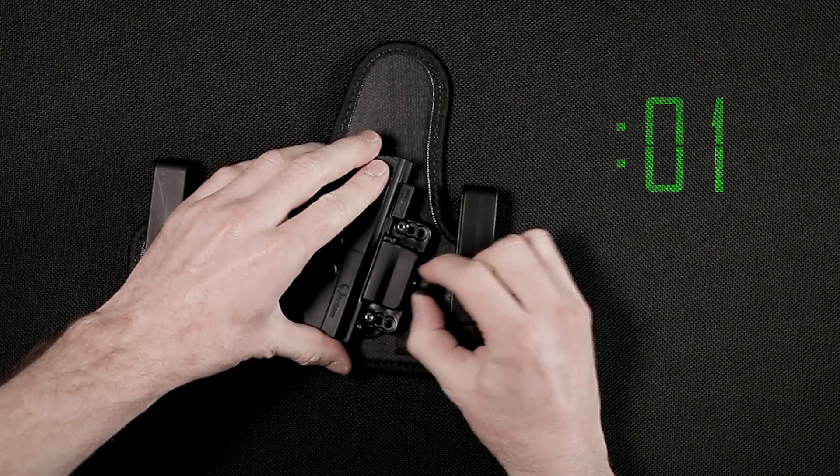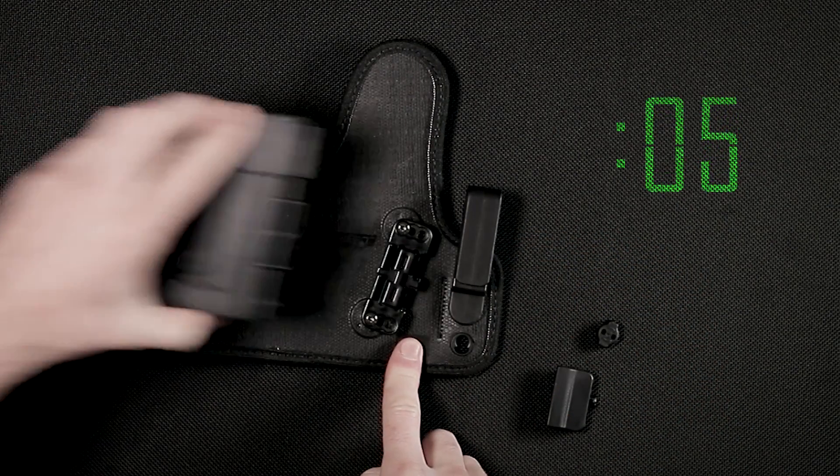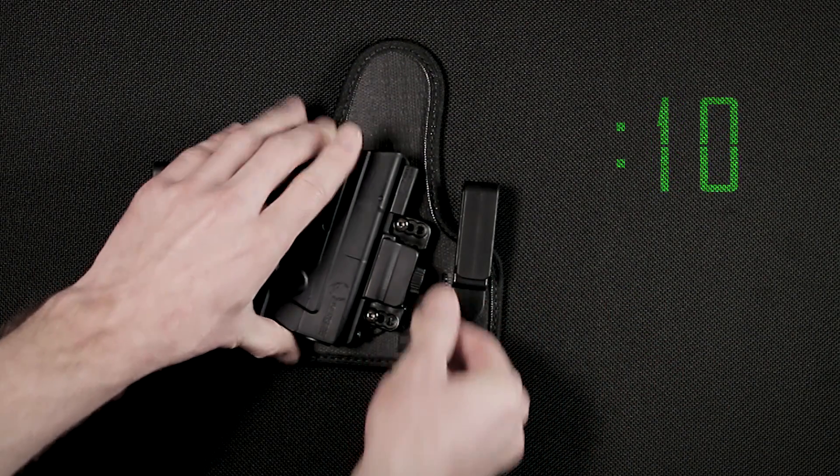Our team has managed to expedite the 4.0's changeability to accommodate your carrying needs. It's now easier than ever before with only a twist and a slide.